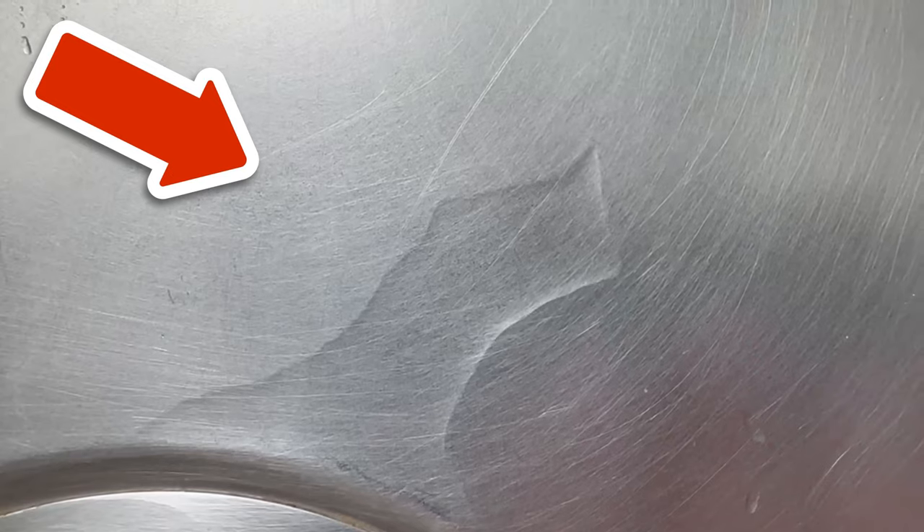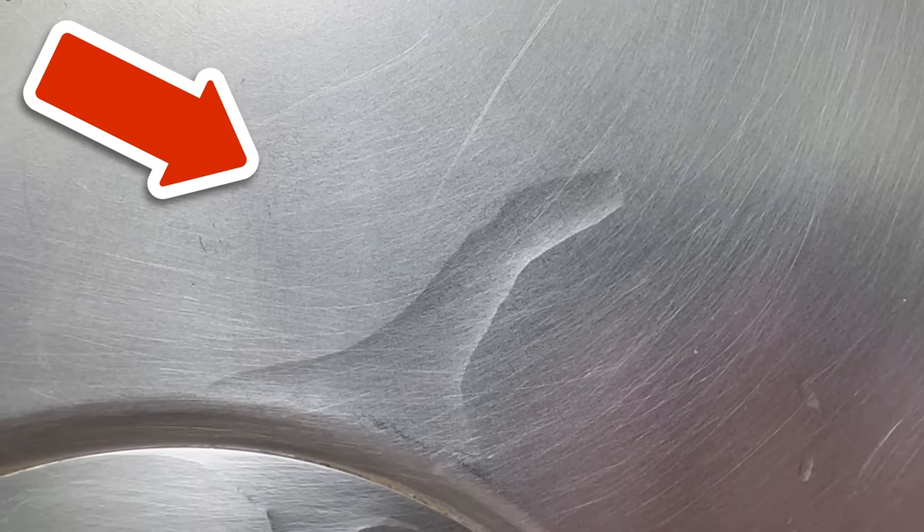Did you know that you can also clean your bathroom with baking soda? You can find out exactly how this ingenious trick works by clicking on the video you see on the screen now.